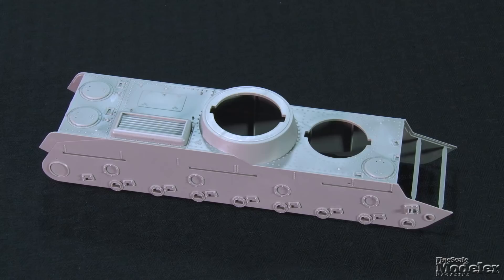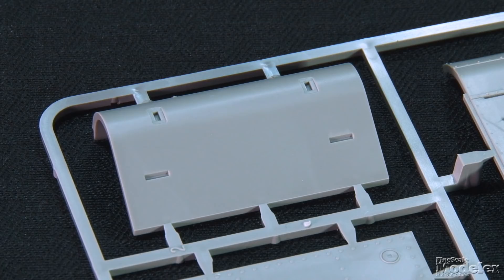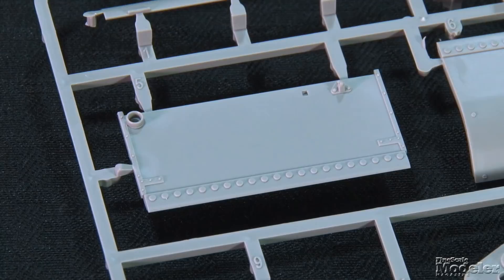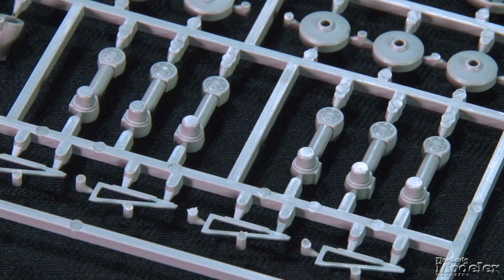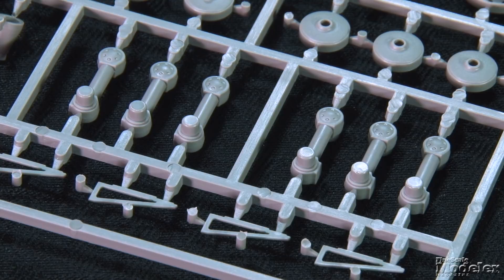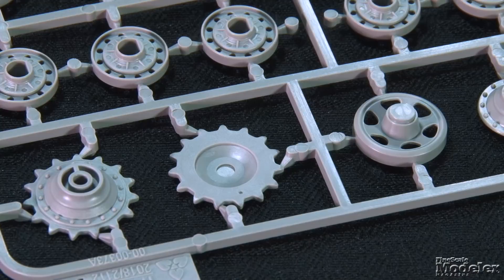As you might expect from a two-turreted tank, the SMK is large. The upper hull, which includes the sides, is nearly a foot long. Surface detail comprises rivets, hatches, and louvers, as well as suspension attachments. The rest of the hull builds from a large belly plate, lower and upper rear plates, as well as the nose, glacis plate, and the driver's compartment plate. There's a lot of running gear here too, including road wheel arms keyed for alignment, early KV-style road wheels with lightning holes, drive sprockets and idlers, and return rollers. Individual link tracks finish the underside.